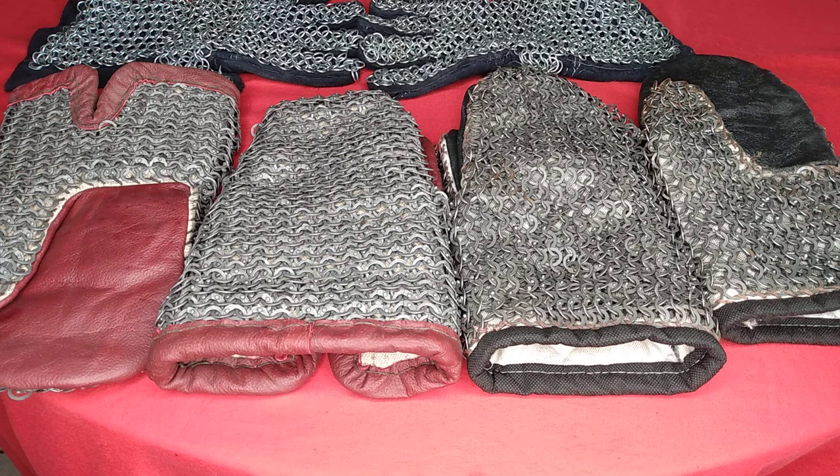We do use blunted steel weapons sometimes when we train. Sometimes the weapons clash and get a little jagged, which can become dangerous. Safety is first — I take my grinder to them, file them, and round them back out to safe training specs.